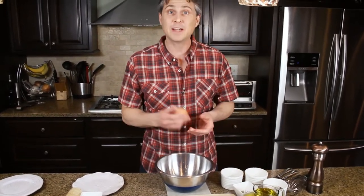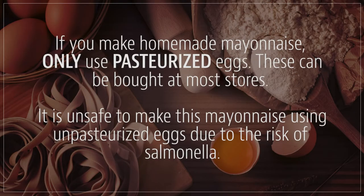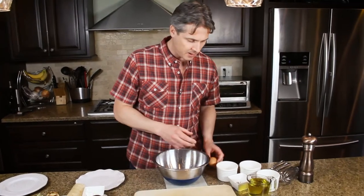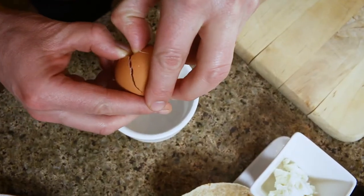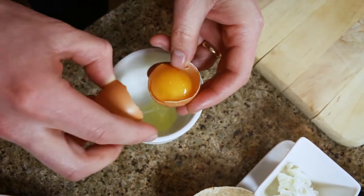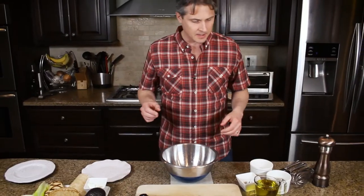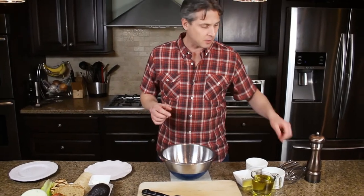I'm using pasteurized eggs here, which takes out the risk of salmonella. Now if you are severely immunocompromised, you probably don't want to make your mayonnaise at home — just buy it from the store. So we've got our egg here, we're going to put our yolk in the bowl and use this other bowl to separate it. And now we are going to whisk this all together.